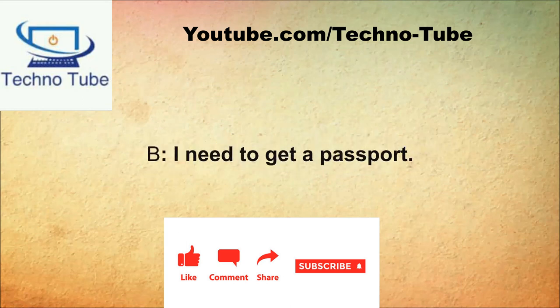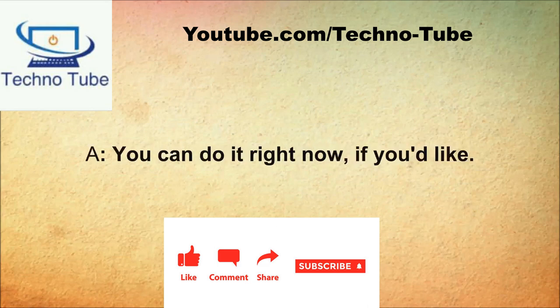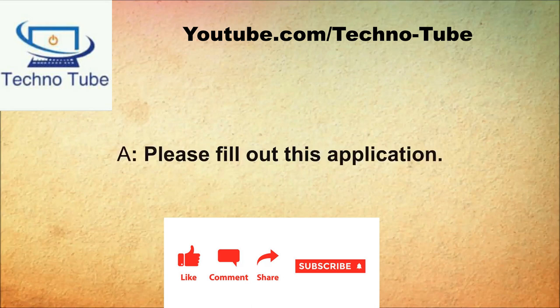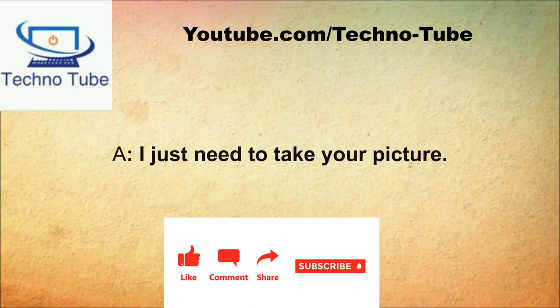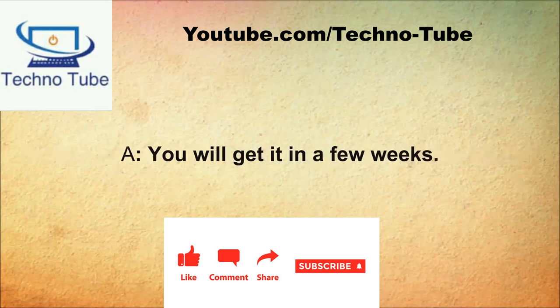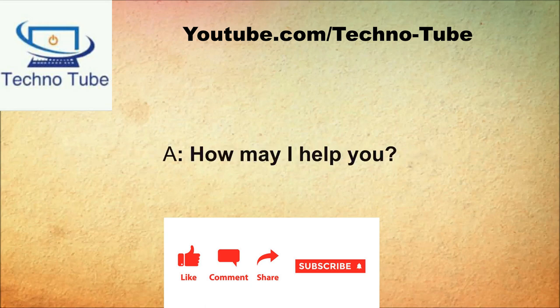What may I do for you? I need to get a passport. You will need to apply for one. When will I be able to do that? You can do it right now if you'd like. That's fine. Please fill out this application. Then what do I do? I just need to take your picture. How long will it take for my passport to be ready? You will get it in a few weeks.